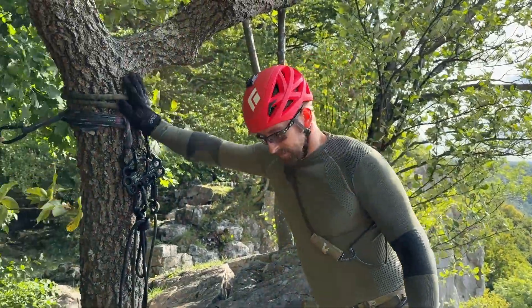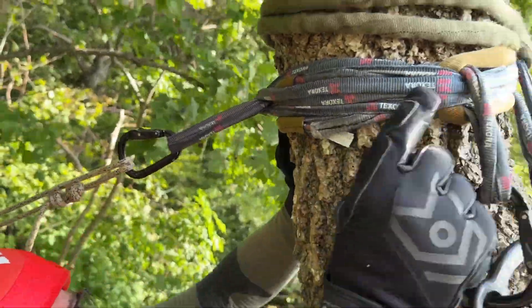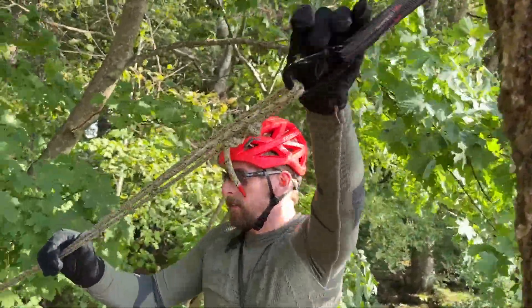Now back to the rappel station. The tree is not super safe, so this is why I attached a third mamba sling. It is threaded through the other two slings so they are interlocking, so even if the tree falls completely apart the slings are somehow connected.